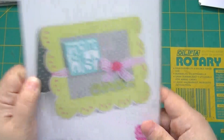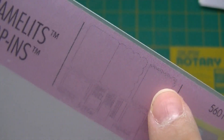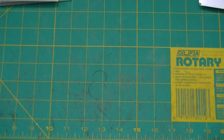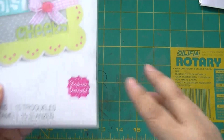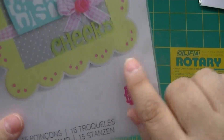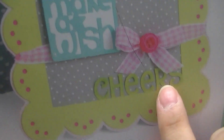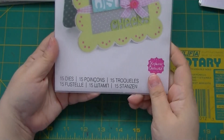I got the Framelits Drop-Ins — this one makes a scallop card. You have the base layer and in this one you get words like 'hello,' 'happy,' 'happy birthday,' 'make a wish,' and 'cheers.' These cut as part of your card — you drop them in when you cut and it cuts out as part of your card, which is super cool. You get 15 dies in there.